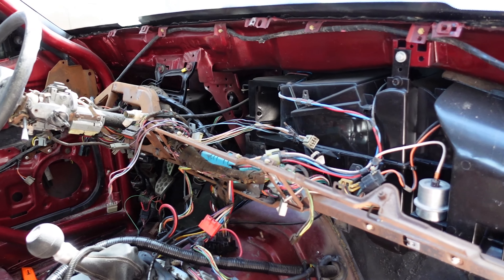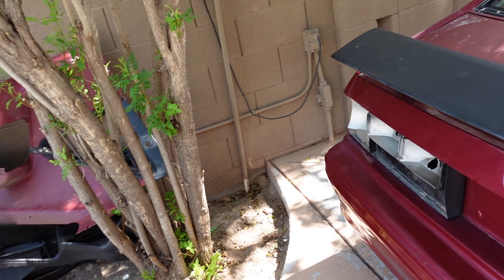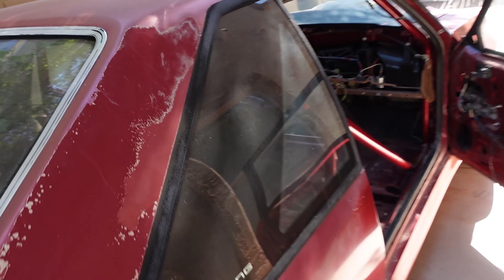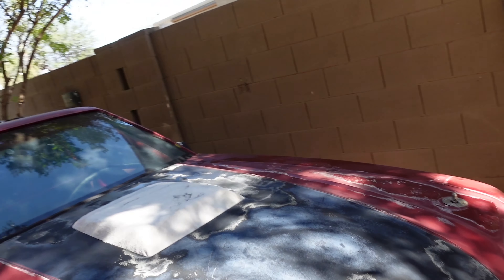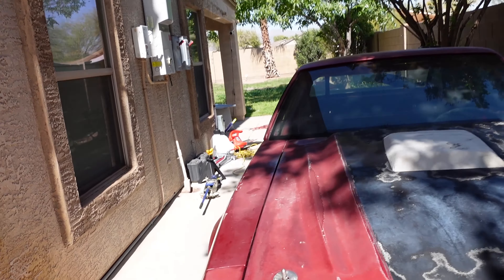Starting to rip some of these harnesses out — there's a lot of wires in here. We got a laptop hooked up to it and determined that the fuel pump was actually keeping it from starting. So we got the old Aeromotive fuel pump out of there. We also changed the oil — the oil was absolutely disgusting. I assume it hasn't been changed in like six to eight years.